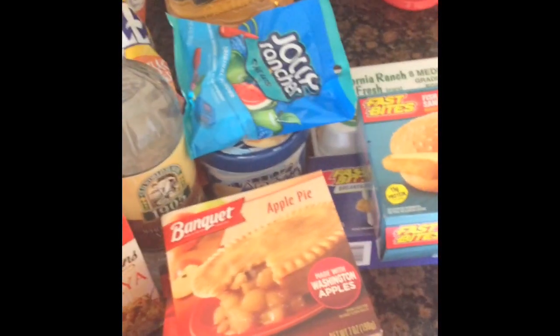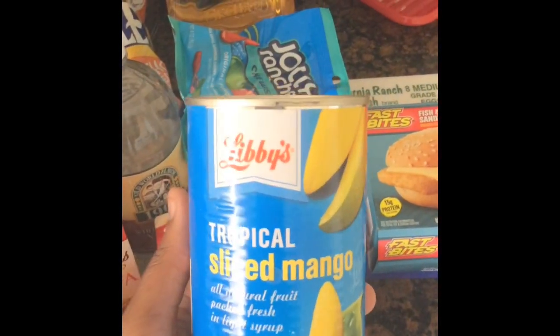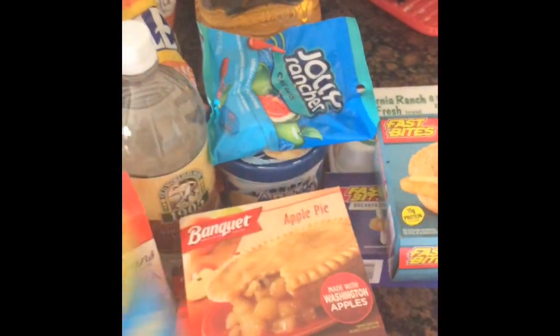Another thing I got was these mangoes — I've never tried this before. I've tried Libby's vegetables in a can, but I've never tried sliced mangoes in a can, so I'll tell you guys how that goes.